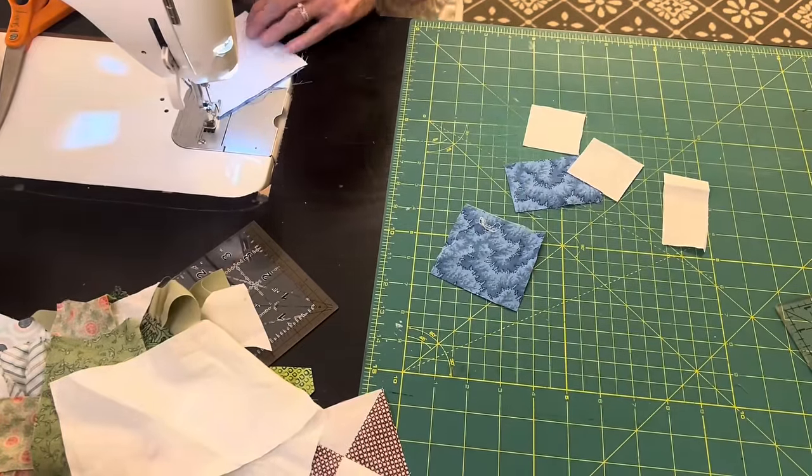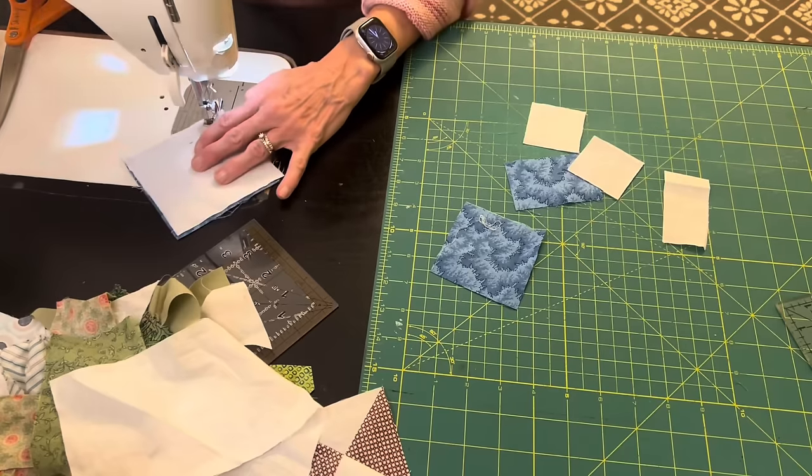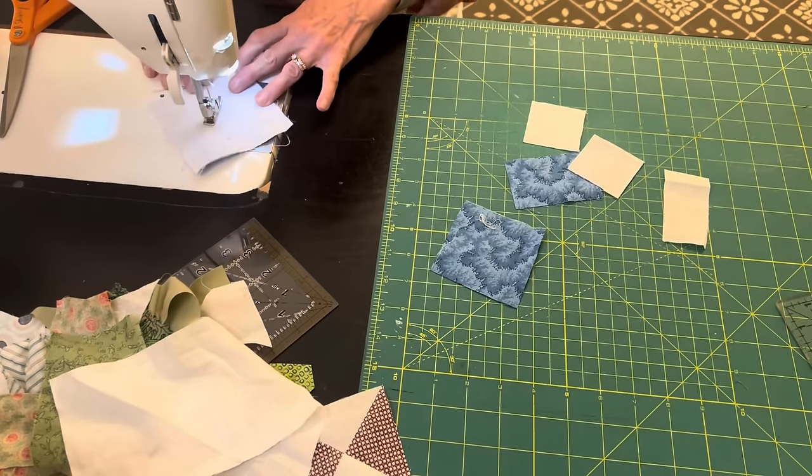This blue fabric is so pretty. I think it's going to make a beautiful fish for the baby quilt today.